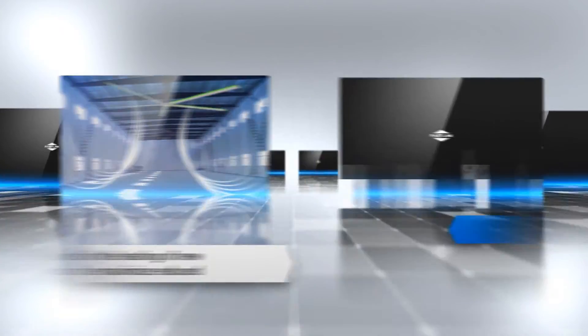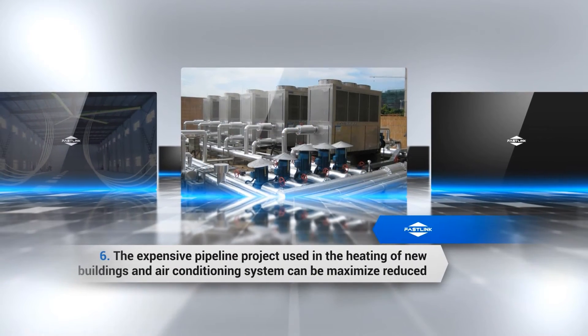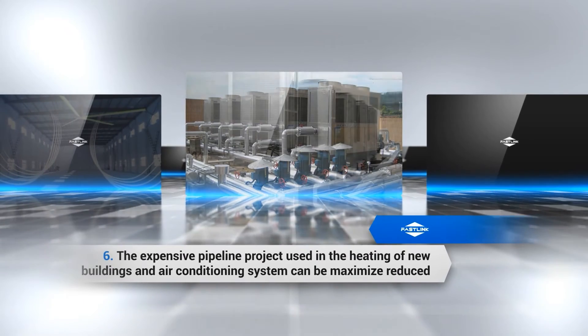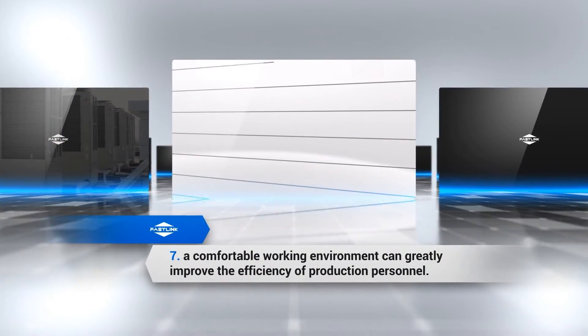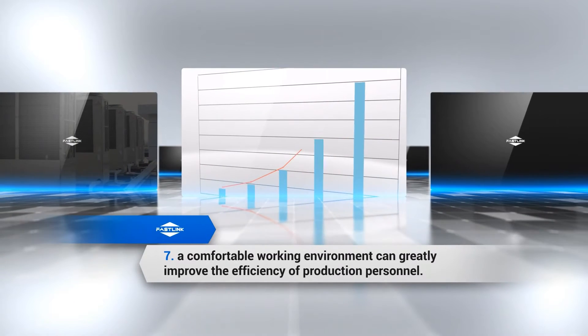Advantage 6: The expensive pipeline projects used in heating of new buildings and air conditioning systems can be maximally reduced. Advantage 7: A comfortable working environment can greatly improve the efficiency of production personnel.